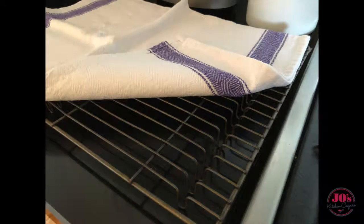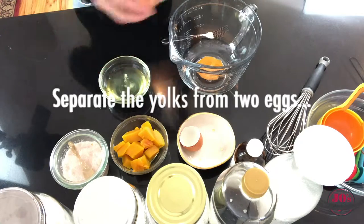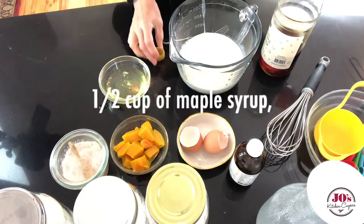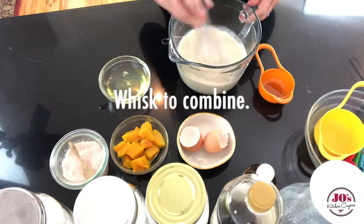First we need to separate our eggs, put the yolks into a large bowl or jug, add two cups of milk, half a cup of maple syrup, and a teaspoon of vanilla essence. Whisk this up and set aside.